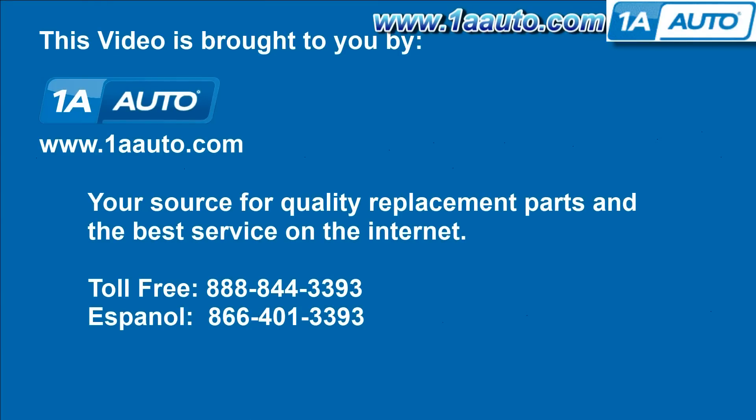We hope this helps you out. Brought to you by 1AAuto.com, your source for quality replacement parts and the best service on the internet. Please feel free to call us toll free at 888-844-3393. We're the company that's here for you on the internet and in person.